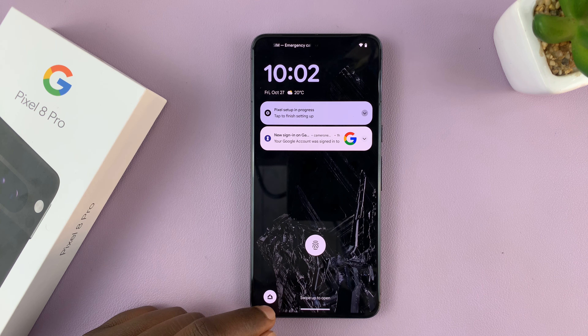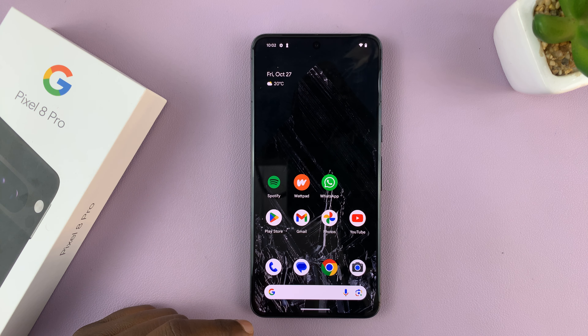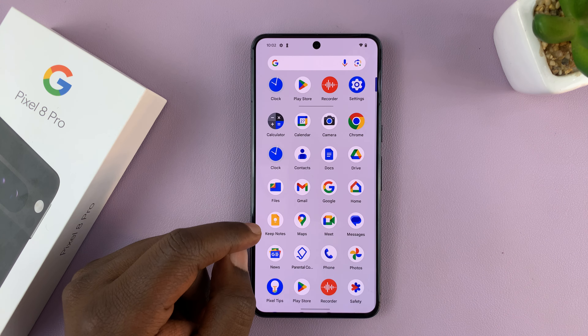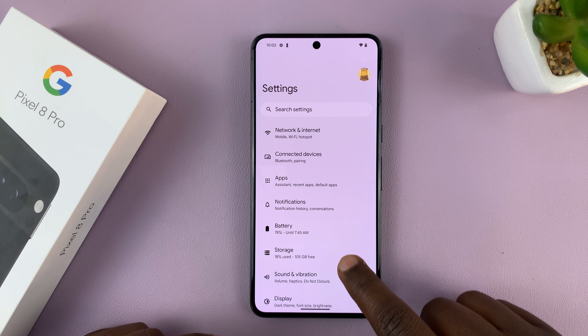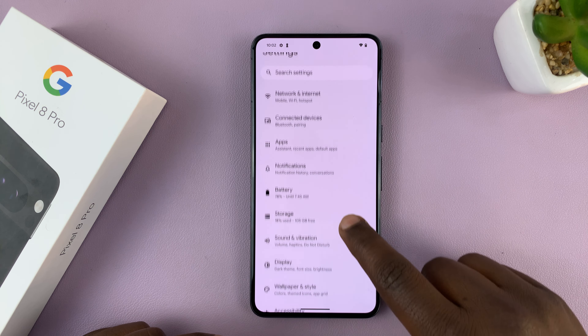I have the Google Pixel 8 and I'll be showing you how to add the camera shortcut to the lock screen of this phone. This should work on both the Pixel 8 and Pixel 8 Pro.